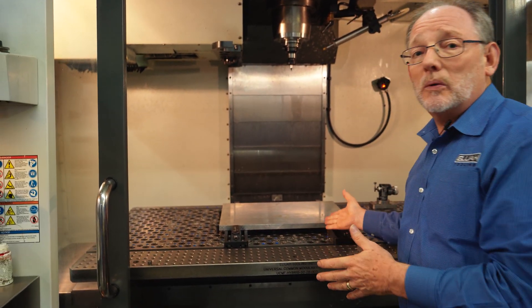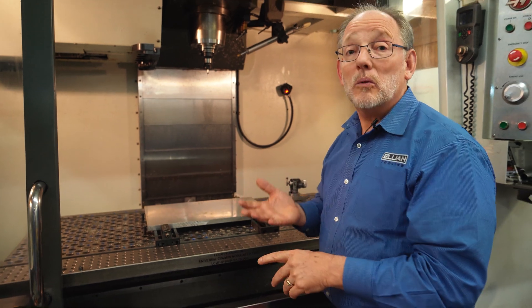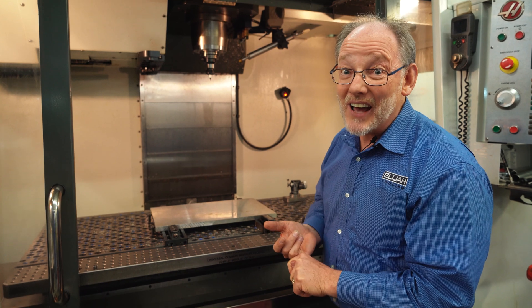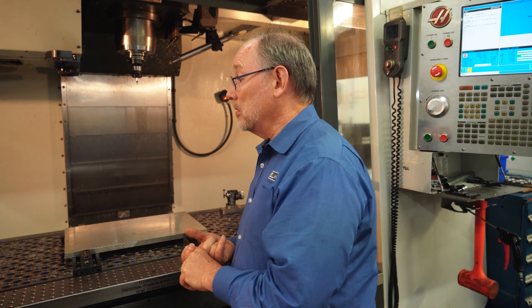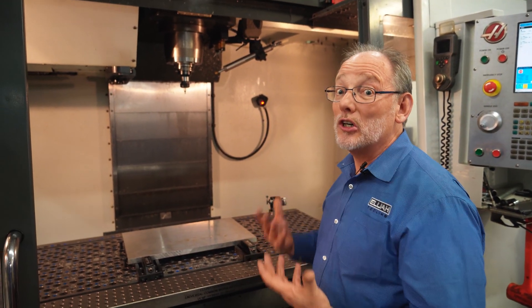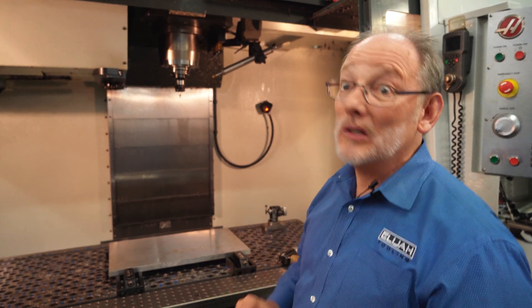I'm going to quick change something really fast so you can note how fast it goes. For the programmers and the machinists — this is easy, this is fast. For those execs out there that have to pay the bills, the ROI on it is great. And for those buyers purchasing this stuff, I can assure you we've got our act together — you're not going to have a problem with the sale, the shipping, or any of it.